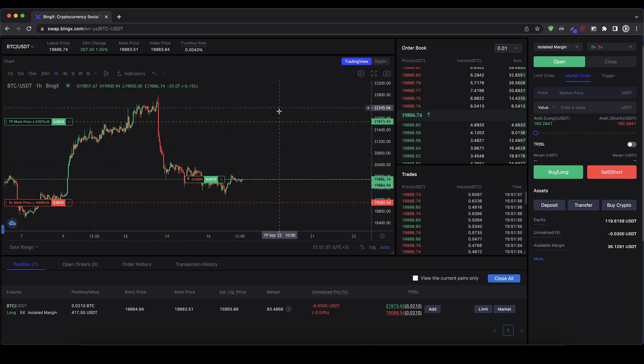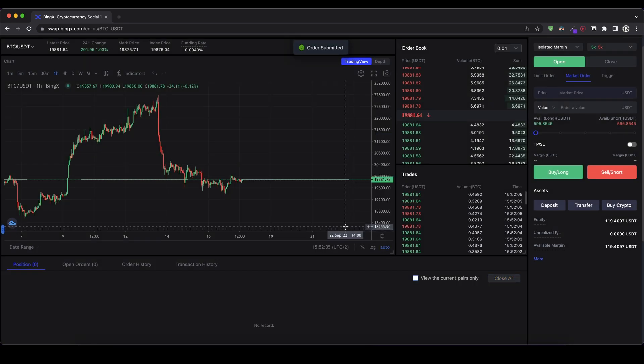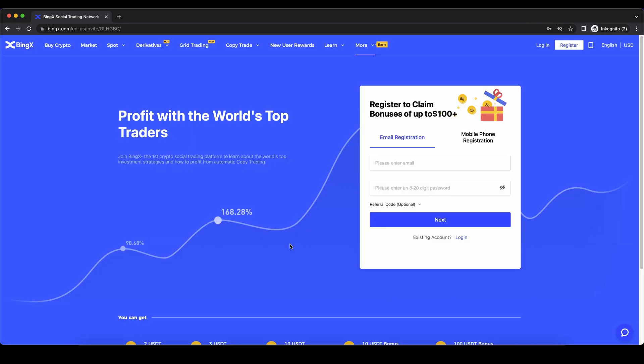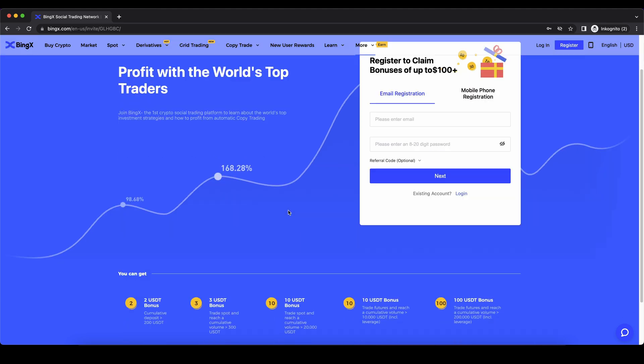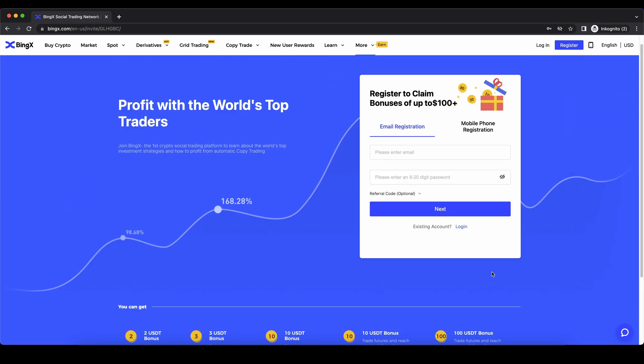Now you can wait until the price moves and your take profit or stop loss is hit, or you can edit them at any time. Lastly, I want to show you how to immediately close your position. Go to the close section and select 'Market' so you close it immediately at the current market price. You can see your current profit or loss — the price went down a little bit so I'm eight cents in a loss. Select 100% to close the entire position, click confirm, and you're out of the trade. Your capital is back in your account. Don't forget to create an account on BingX using the link in the video description to get up to $125 of free bonus. As always, if you have any questions, feel free to ask them in the comments.